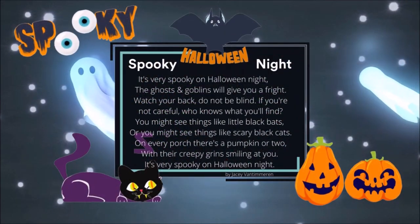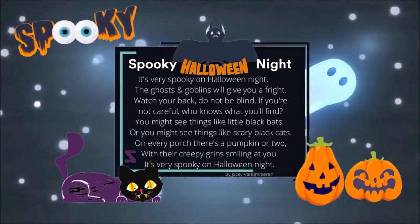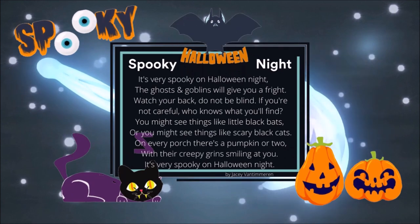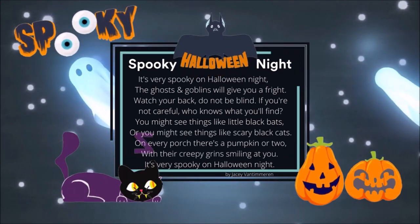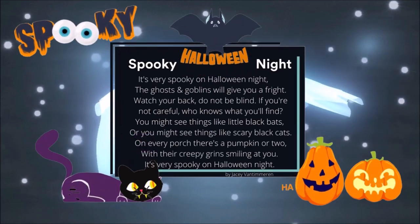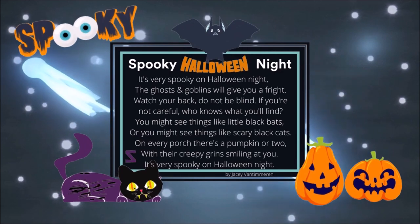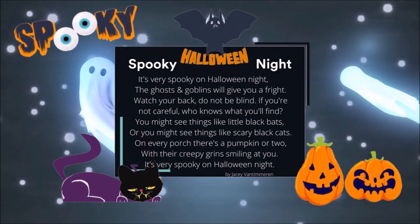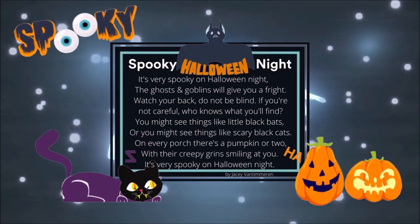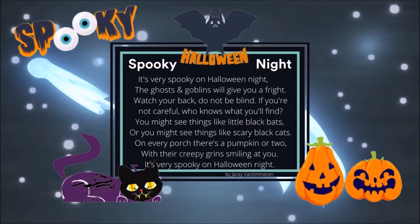It's very spooky on Halloween night. The ghosts and goblins will give you a fright. Watch your back, do not be blind. If you're not careful, who knows what you'll find. You might see things like little black bats, or you might see things like scary black cats. On every porch there's a pumpkin or two, with their creepy grins smiling at you.